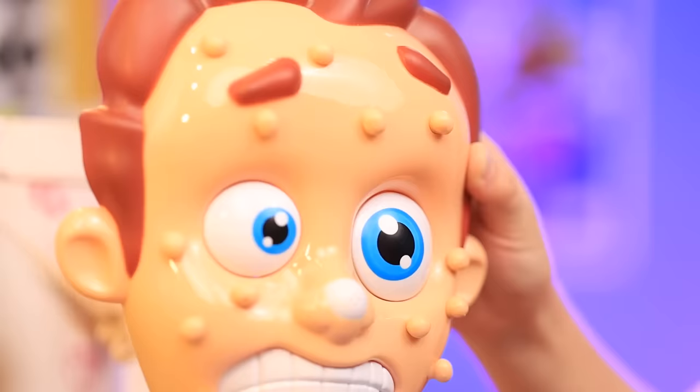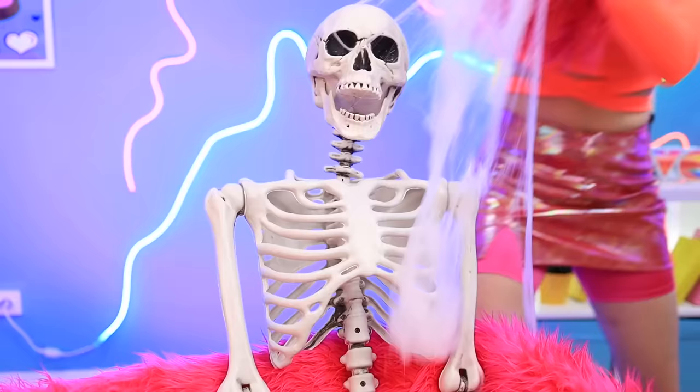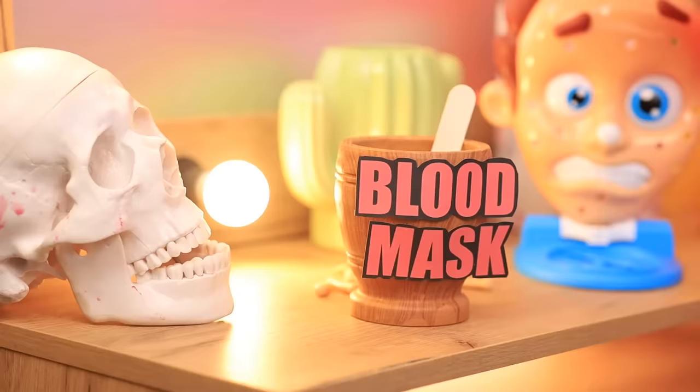Phew! Now that's more like it. Here, use this with that stress toy to relax. This is very relaxing. What am I even waiting for? Come to mama. Check out this recipe my grandma passed down to me. Let's just add some glitter and give it a nice mix. It's time to show you some real vampire magic.